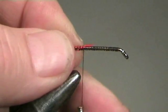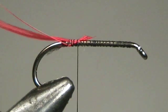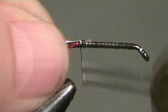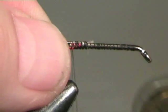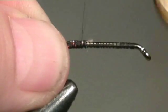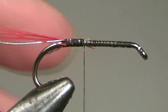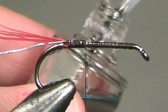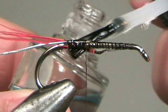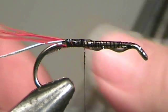Place the hook in the vise and underbind, then add a small red tag just above the barb. This can be red hackle, red marabou, or even teased red knitting wool. Then add a length of oval tinsel and bind that on. At this stage I like to apply a liberal coating of cement to keep everything bound nice and tight.